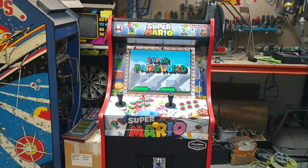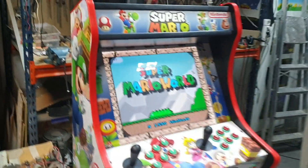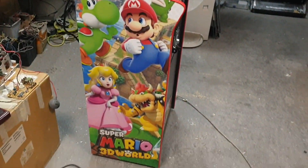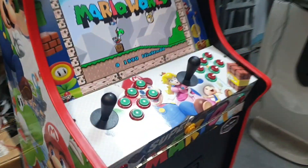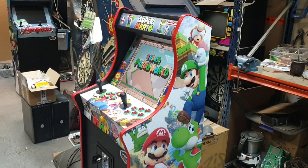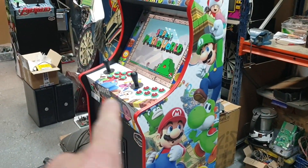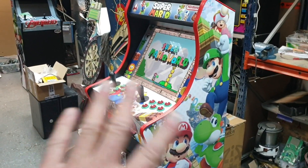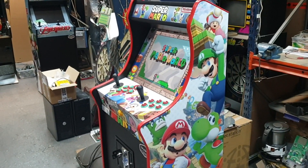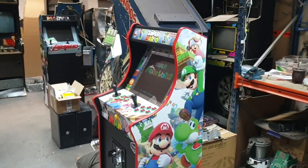Here I bring you more content for the channel, another low boy, super compact, right? Another machine to enjoy at home. These cabinets respect the height of a normal machine — the control height is the same as a normal machine. Simply, the cabinet itself is smaller, right?